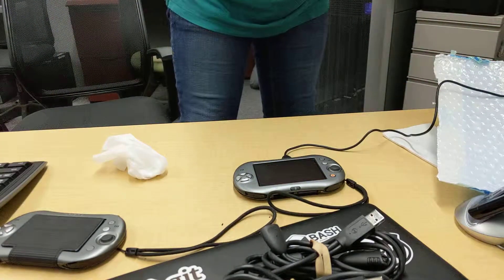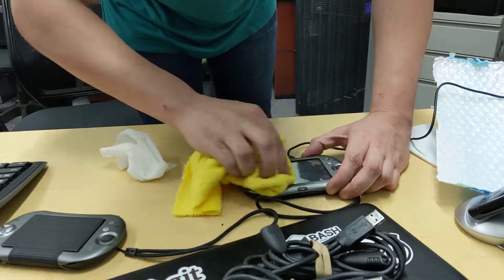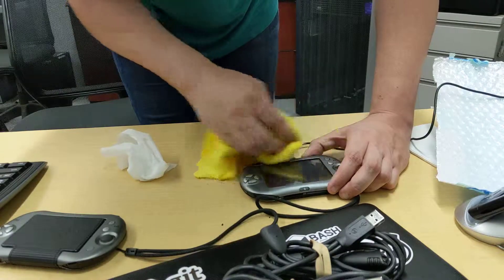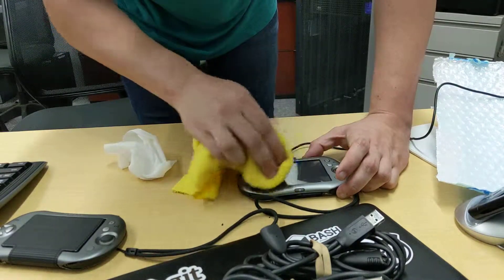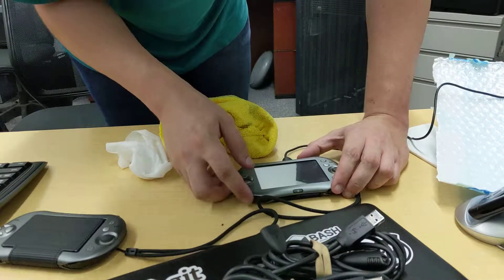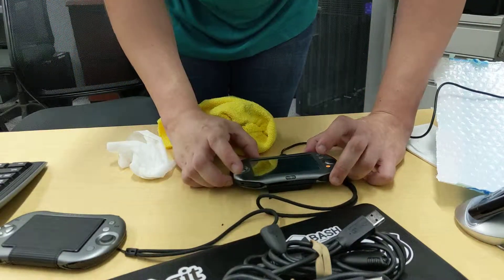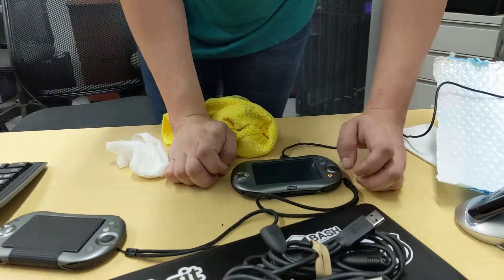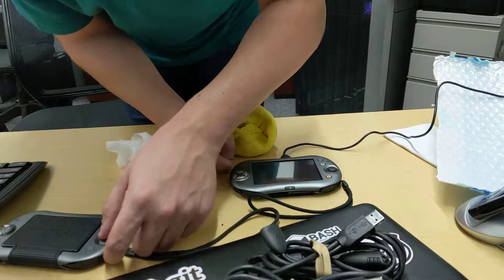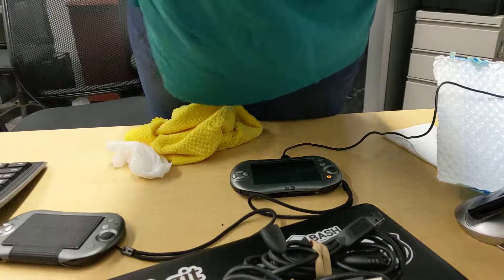They just had to use that rubber all the way around — the rubber that deteriorates in 10 years. Well, at least this rubber's fine. I'm not going to pick at it to find out, but at least it seems fine. So yeah, that's about it. Goodbye.